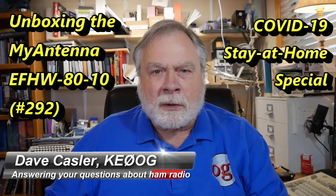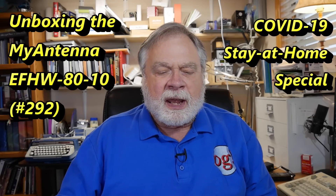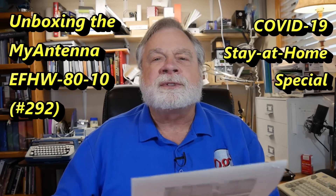Today we're going to start our look at the myantennas.com NFED HalfWave-80-10-1K. We're going to go through the unboxing, take a look at what's in the box, and then take a brief look at the instructions. So let's dive in and open the package.